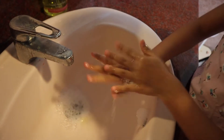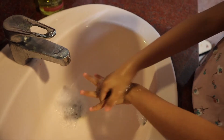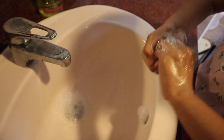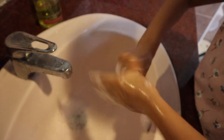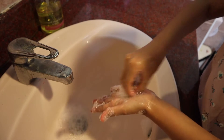Palm to palm and wash the backs of both hands, in between your fingers, and palm to palm with fingers interlocked. Clasp the hands and rub. And clean around the thumbs too.